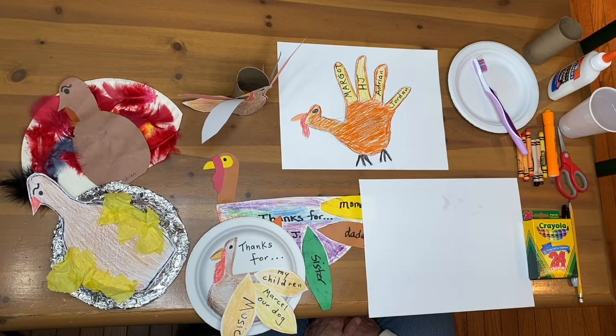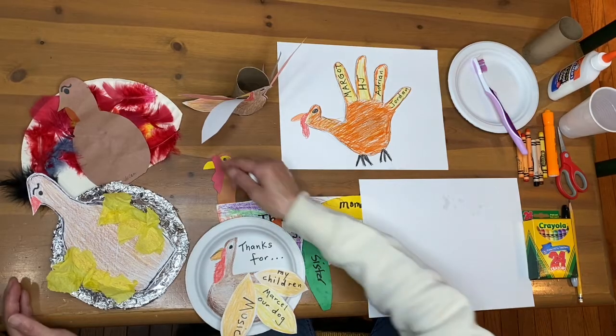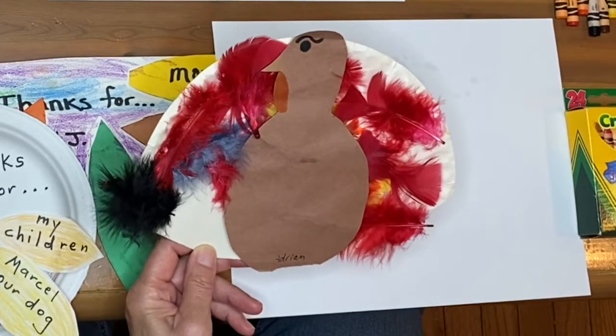Boys and girls, we're going to do turkeys in honor of Thanksgiving, one of my favorite family holidays. I have done a variety of them, and the ideas came from when my children were little. This particular art piece was done by Adrian, my third child.